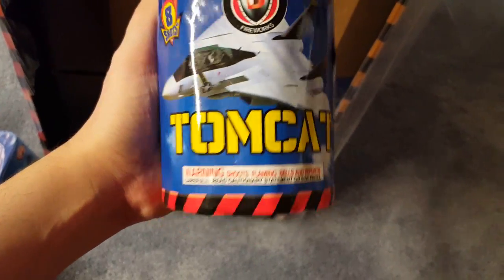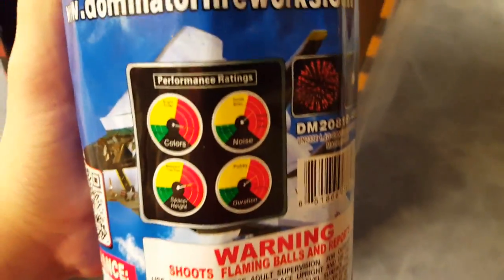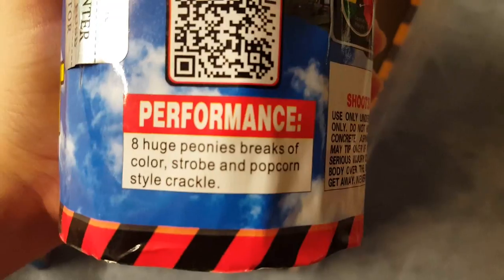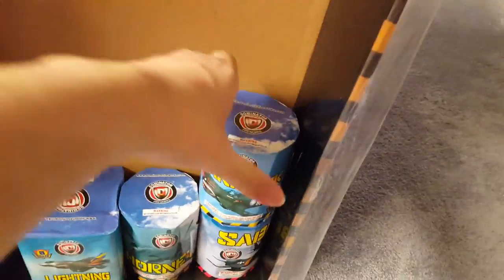We got Tomcat. Performance ratings and pictures: eight huge peony breaks of color, strobe, and popcorn-style crackle. Nice wording on that one — popcorn-style crackle.